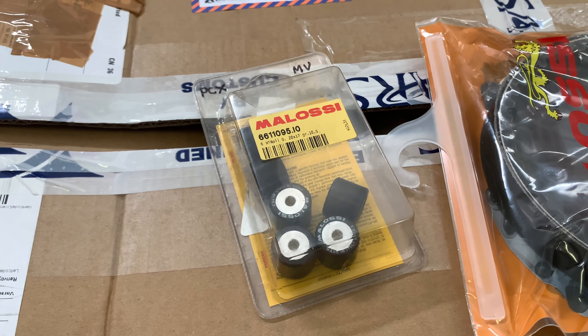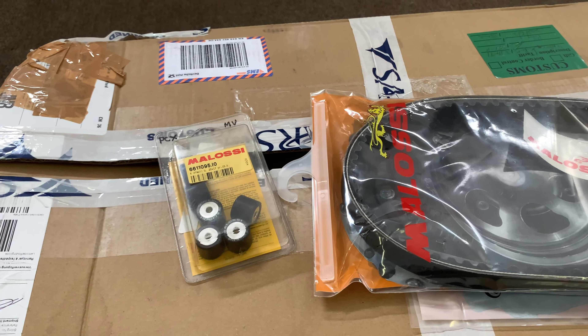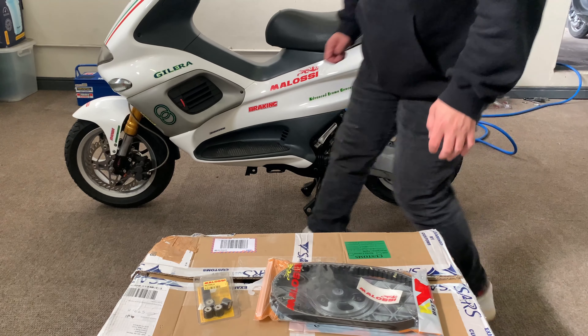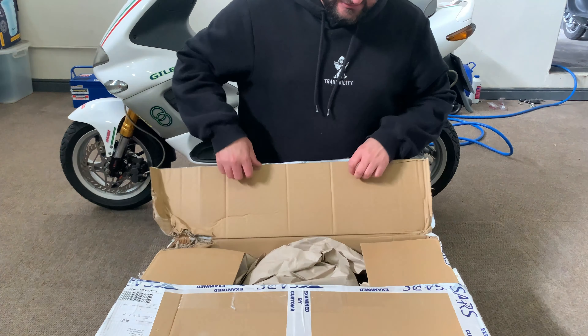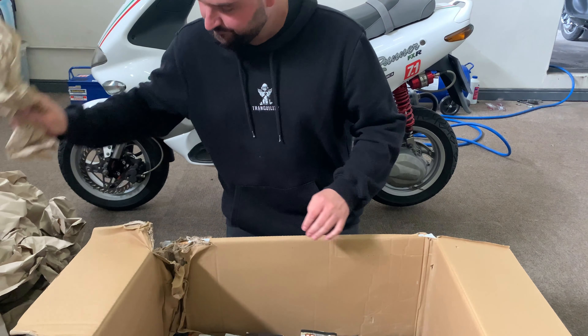These are the 10.5 gram rollers — it's probably going to be a bit better for the bike. The bike seems to be over-revving a bit, so we'll be installing those. We've also got some awesome stuff to unbox from Stage Six and Malossi Motor Force, some awesome parts, so we'll check that out as well.